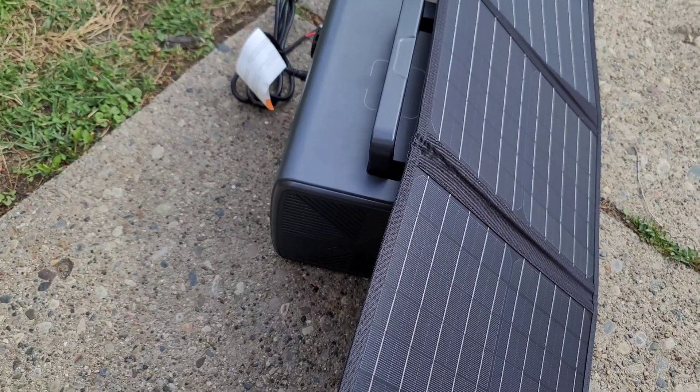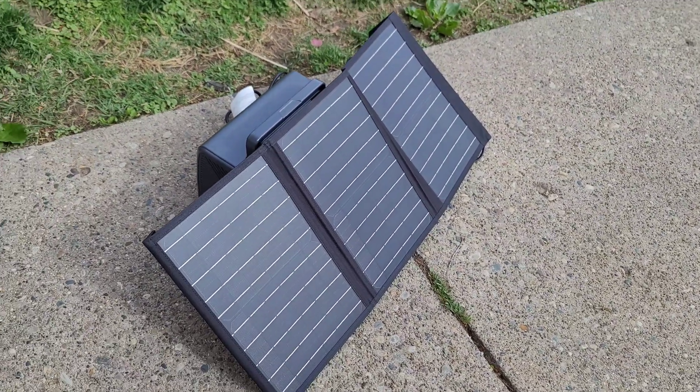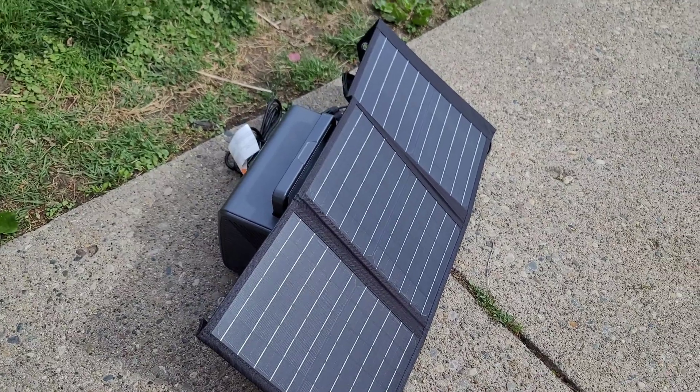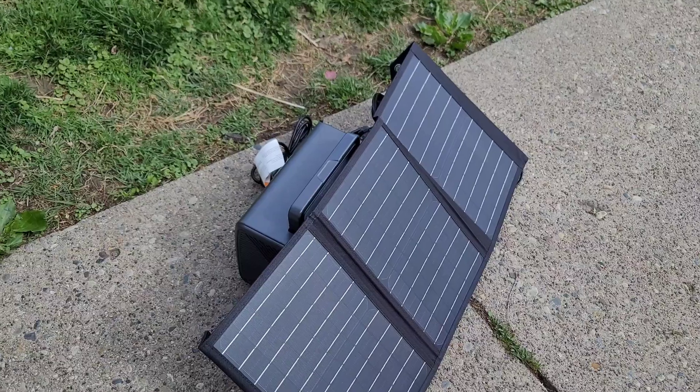Overall I've got to give it a pretty good grade — it's a pretty good solar panel. Definitely if you had a smaller watt-hour unit it would work way better. Maybe in the 150 to 170 watt-hour range, this would charge that up no problem.